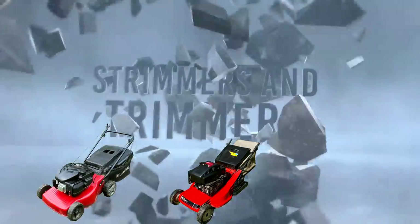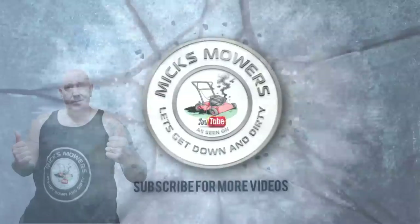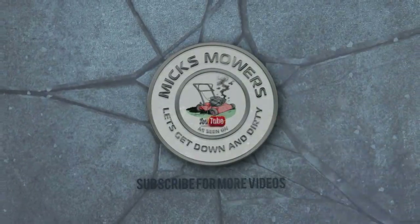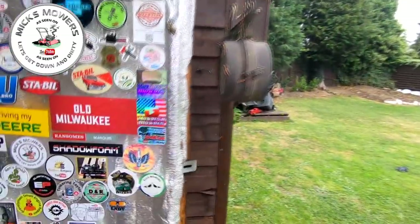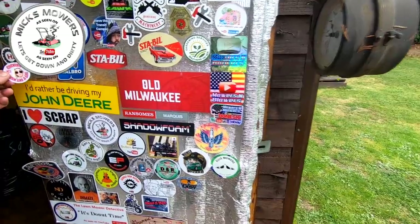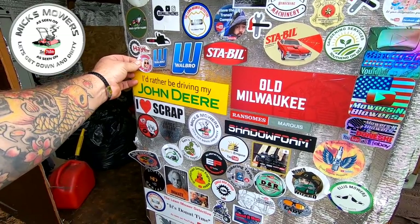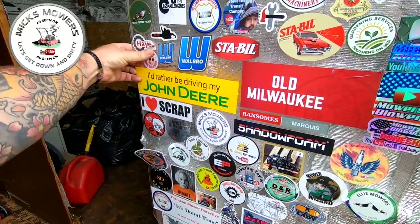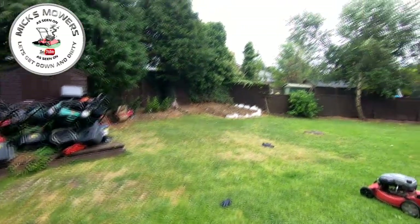Without further ado, let's get down and dirty and check out this little Inhale lawnmower which has a drive problem and is in for a bit of a service. The workshop's a bit of a mess at the moment because I've just done that restore on that Honda Izzy. First things first — most important thing to do is put Chicanic's sticker on the wall of shame.